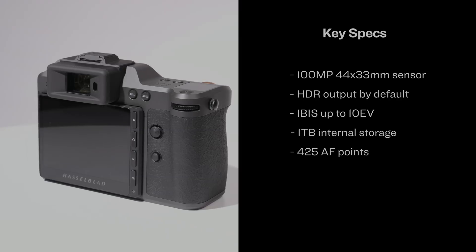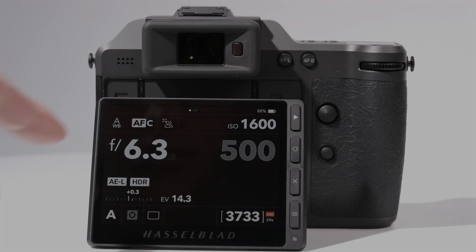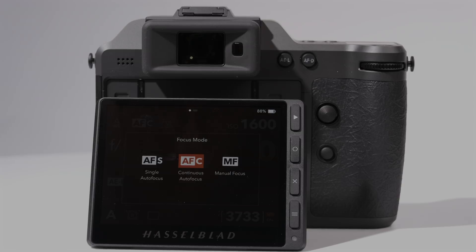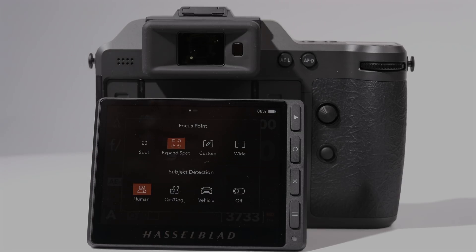While it may be using the same sensor, it now has more AF points, which are extra important since Hasselblad has added continuous autofocus. That should make it much easier to capture moving subjects, especially ones that it can recognize like animals, vehicles, and of course humans. In our experience so far, it's actually especially good at homing in on people's eyes.